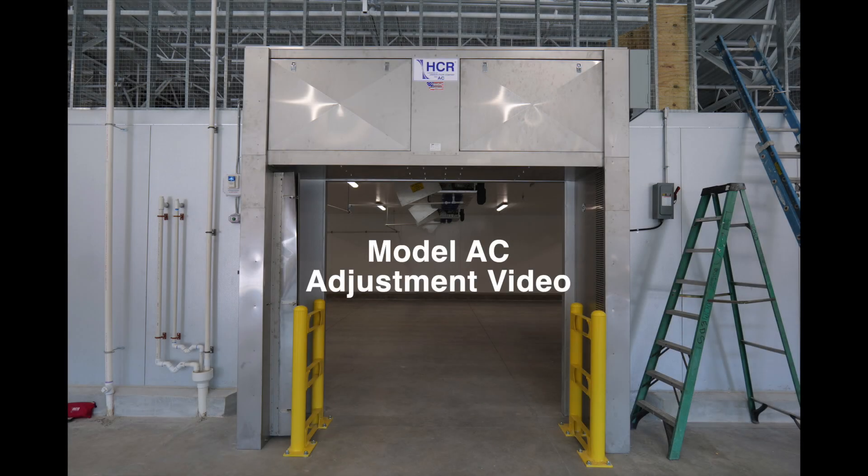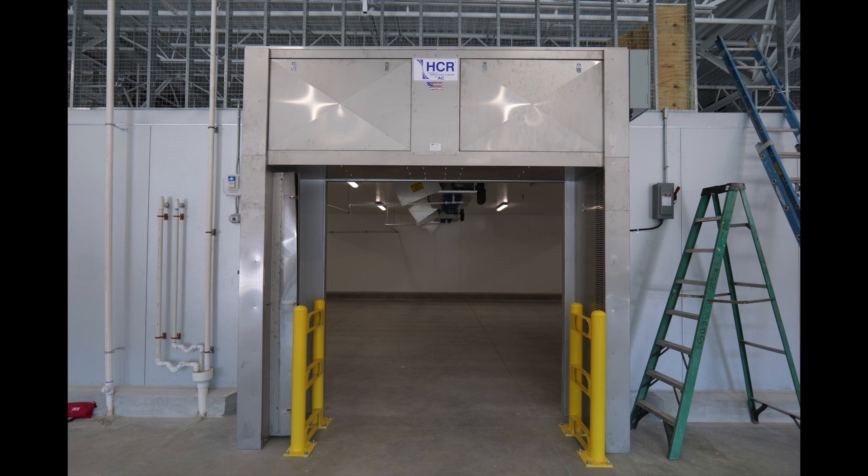Thank you for your purchase of the Jameson HCR model AC air curtain. In this brief tutorial we will explain how the model AC unit functions and how to make adjustments to the unit. The model AC unit operates at high voltages, so please observe all safety protocols before attempting to make any adjustments.